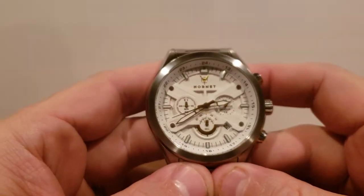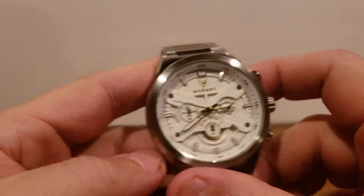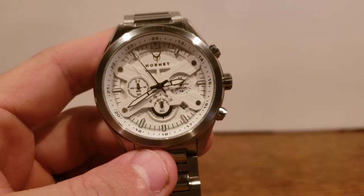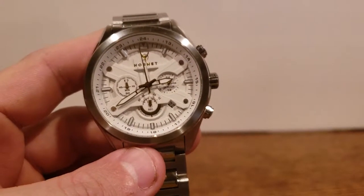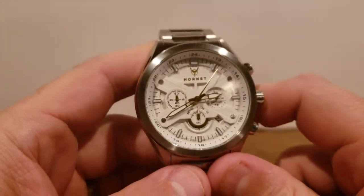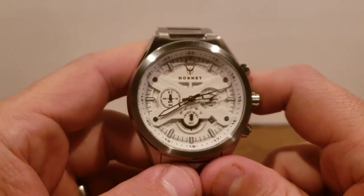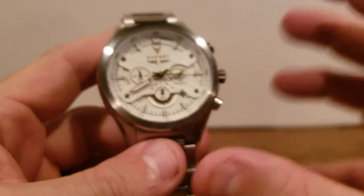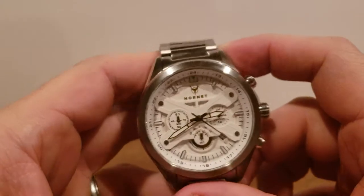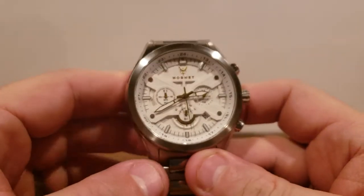This is the Hornet watch — a micro brand. Getting into the specs: the case size is 46 millimeters, so for those with smaller wrists this will sit pretty big. For me it sits fairly large; 46 millimeters is about the max I tend to go. The crystal size is 38.5 millimeters, giving you a decent face size. It's a 22 millimeter bracelet and contains 316L steel, which is surgical grade — pretty standard on a lot of watches nowadays. The movement is quartz.